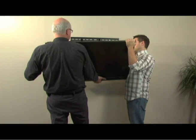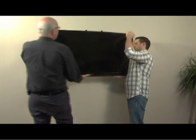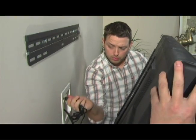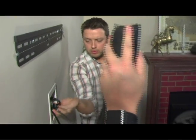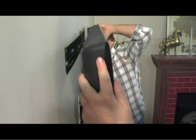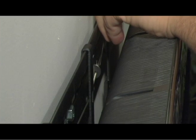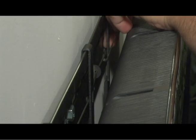Now you are ready to place the TV. This is the only part of the installation where you will need an extra hand. Carefully lift the TV and connect your power and signal cables. Now guide it onto the wall plate so that the brackets grip the top edge. The Slim Series comes with a safety wire for added security — use the included hook to secure it to the bracket.